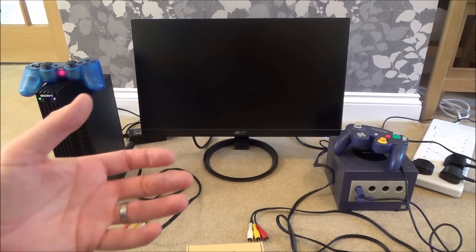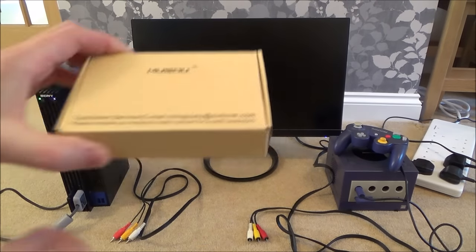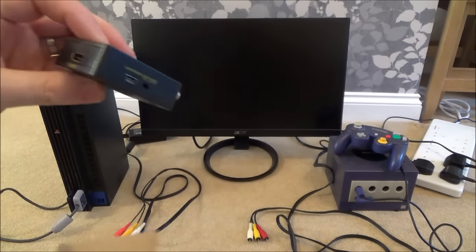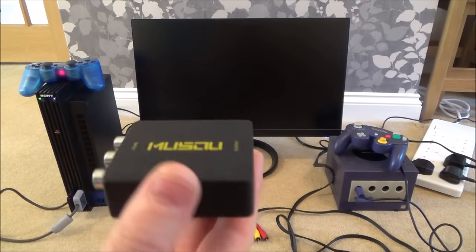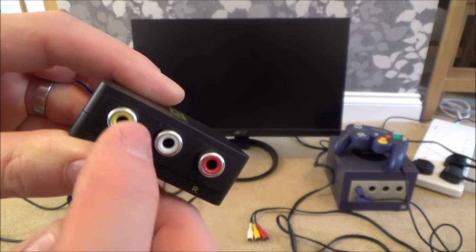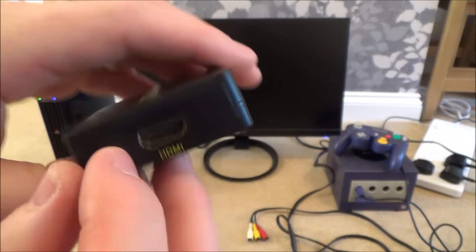A cable won't do this — we actually have to have something to convert it. So what you do is you get a little composite to HDMI converter such as this one here. Now they're not expensive; I got this one off Amazon for just under 10 UK pounds. As you can see, it says input and you've got the yellow, white and red — the composite. And on the output we've got an HDMI.